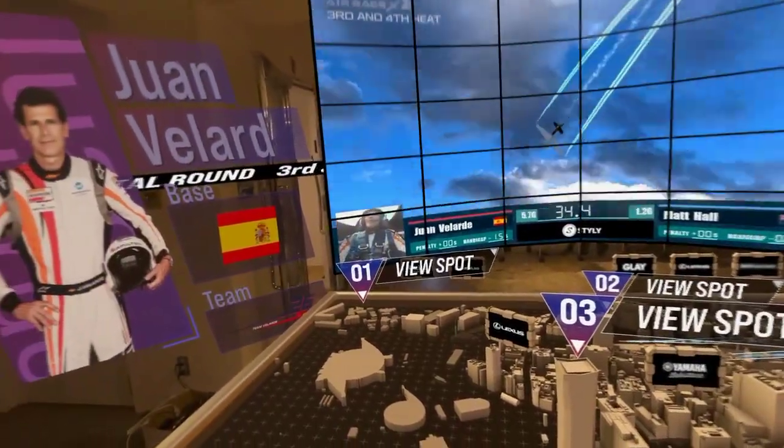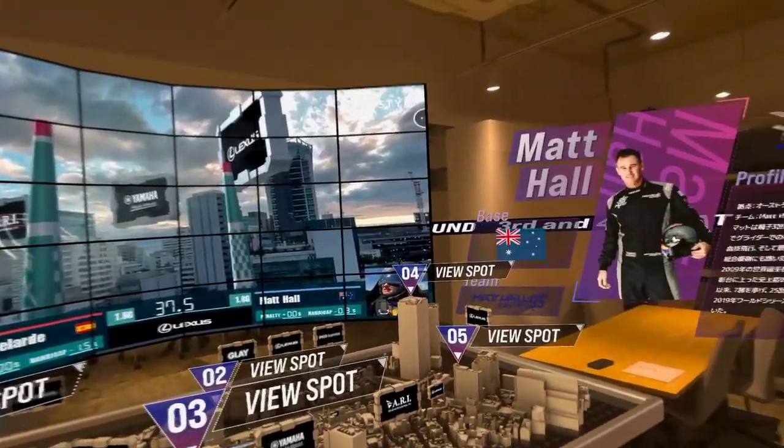Looking good. Still wide from Juan Velarde — yeah, kind of wide there. Heading up.